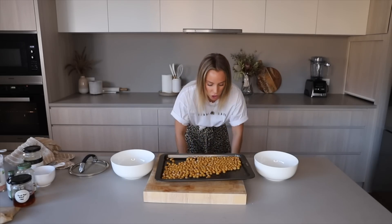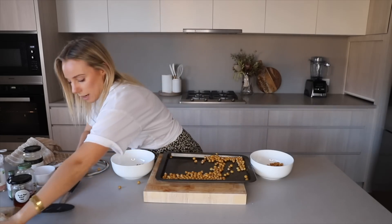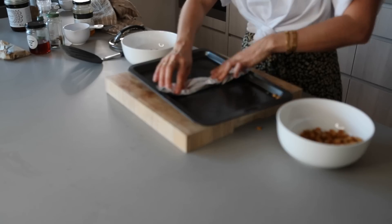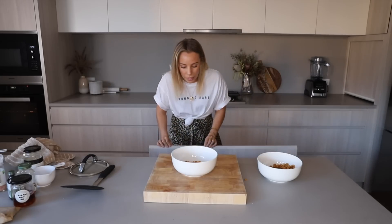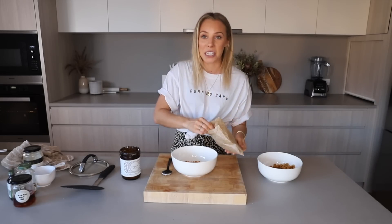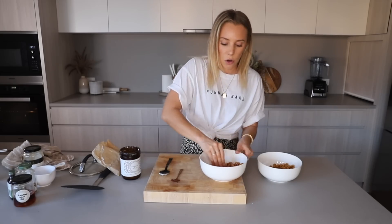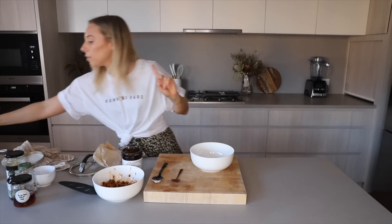We're going to half the mixture into two separate bowls and get creative. Grab a piece of foil, put it down the middle like a little barrier. For the savory one: half a tablespoon of coconut oil, some Himalayan pink salt, and one of my favorite spices — smoked paprika. I'm going to mix it with my hands so the warmth of my hands liquefies the coconut oil.